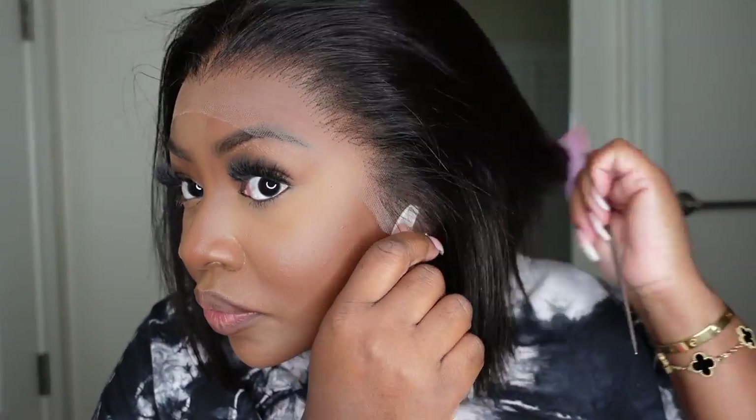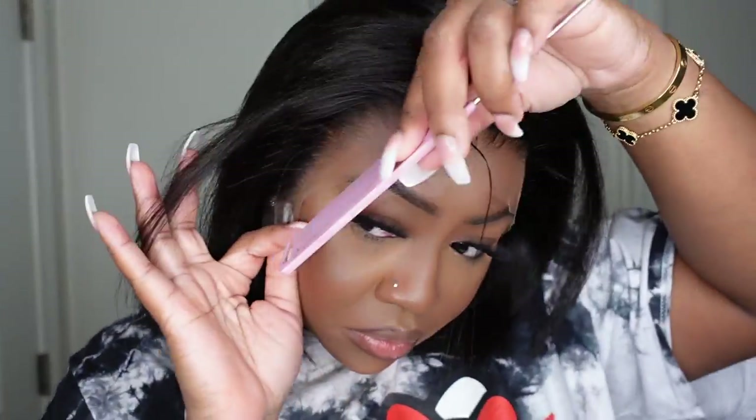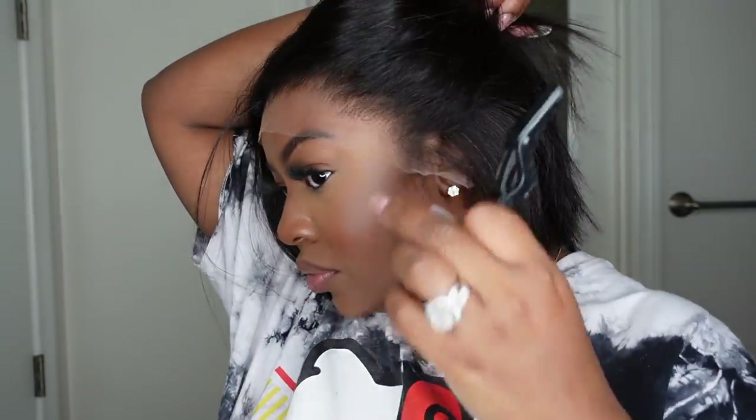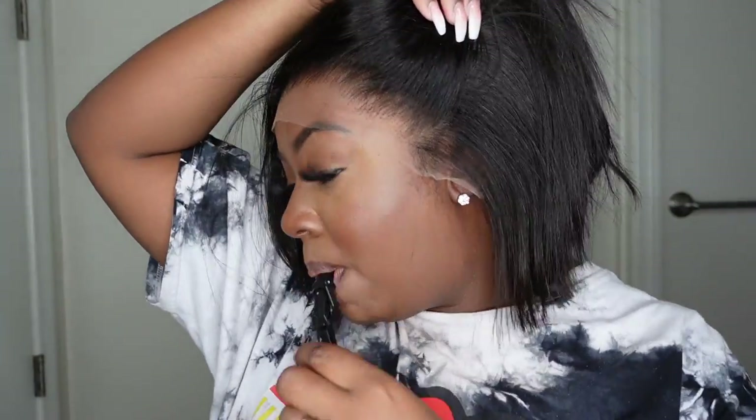The hairline is pre-plucked and here is a very good close-up of what that looks like. Literally you can just cut off the lace, add a little bit of powder to perfect the match to your own complexion, and you are literally good to go.